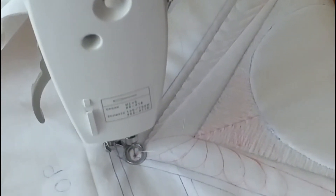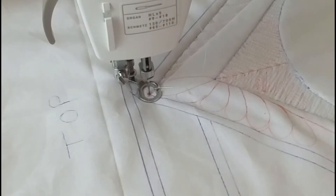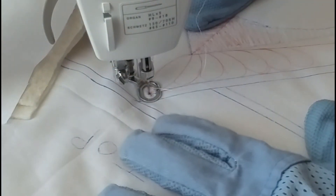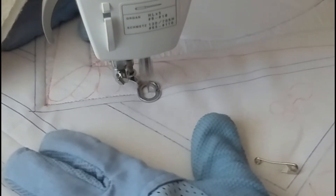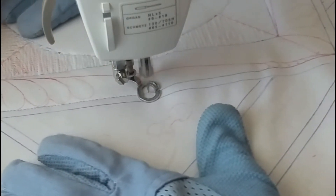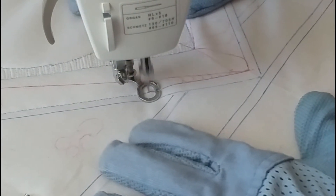I fast forwarded a little bit, just giving you an overview of what my feathers look like. I worked myself up to the corner, and now I'm going to stitch the other side of my feathers working my way down. I'm going to show you how I do that from the corner. Basically I'm stitching all the way down to this corner, then stitching right back up that reference line to the corner I just left, and then working my way back down again. I'll do that the same in each corner all the way around my block.